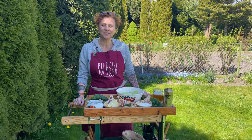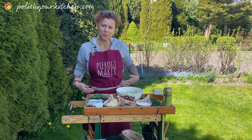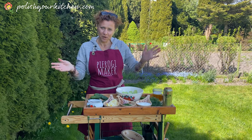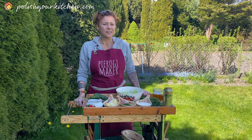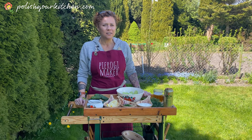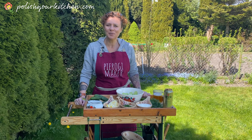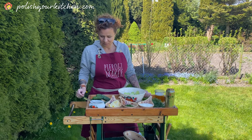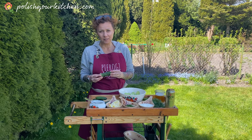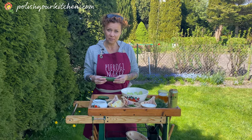Hi friends! Thanks for watching, thanks for being here, and thank you for supporting my merch shop. Today we're making a very delicious classic Polish salad, enjoyed mostly in the summer here in Poland. Since we can buy these gorgeous pickling cucumbers now, I decided to show you how to make our Mizeria.